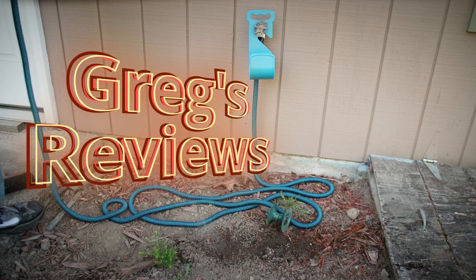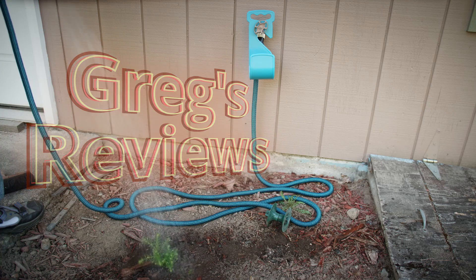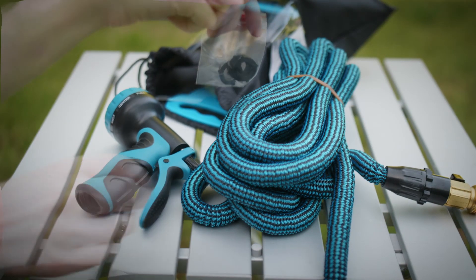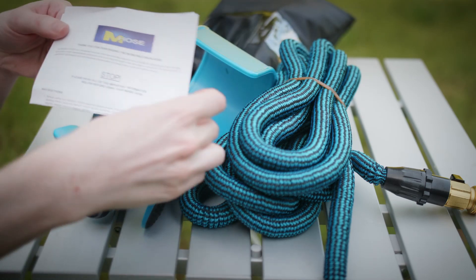This is the Laniakea Magic Garden Hose on Greggs Reviews. In the bag you will find a garden hose, a spray gun, gasket washers, a storage hook, a manual, and a storage bag.